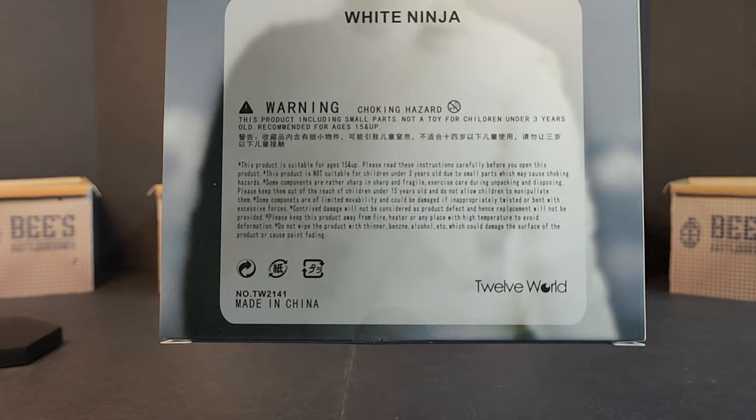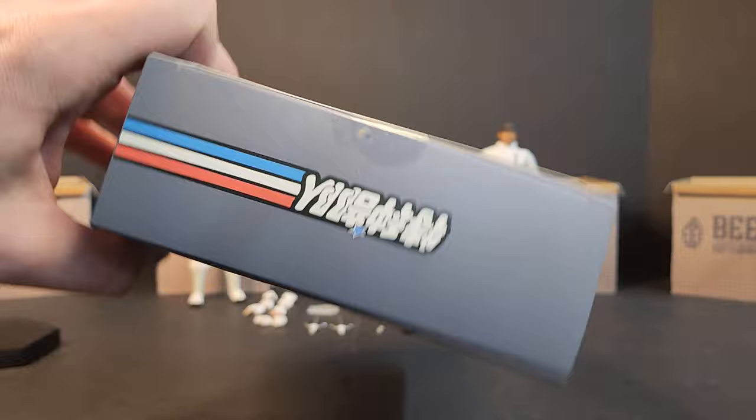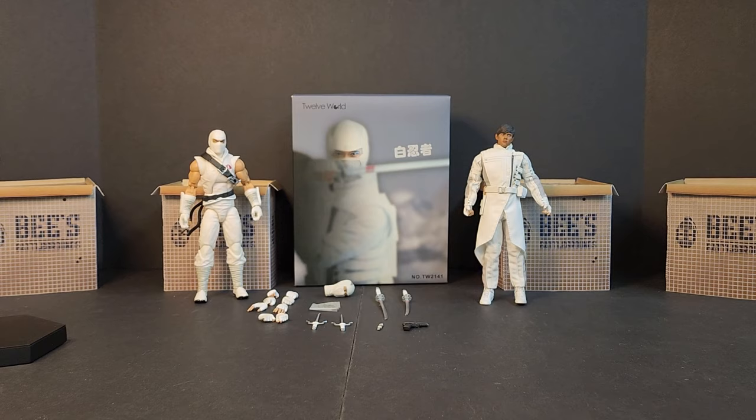It's going to be the 1:12 scale collectible figure. There's some stuff on the box — got the Roshikage logo there. There's a nice shot of him. There's some text — let me know in the comments below what it says. The white ninja figure comes in this plastic tray with all kinds of goodies and stuff.